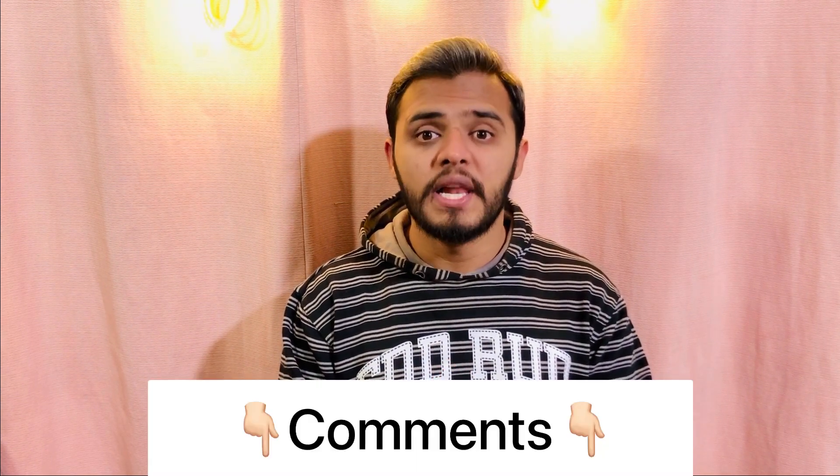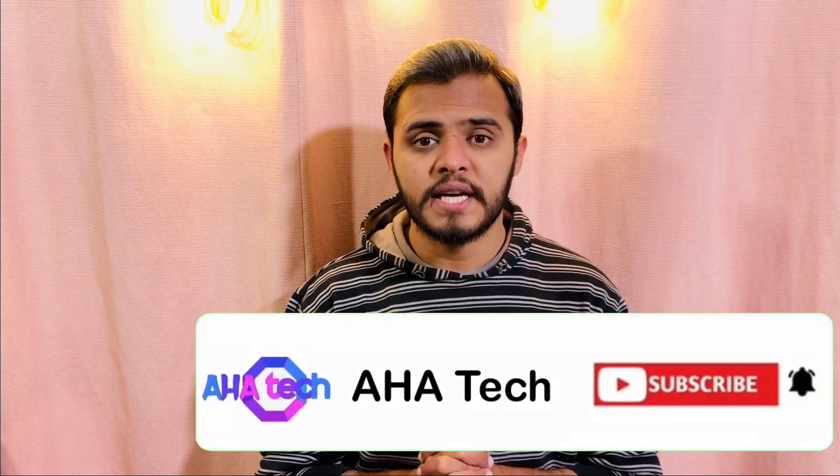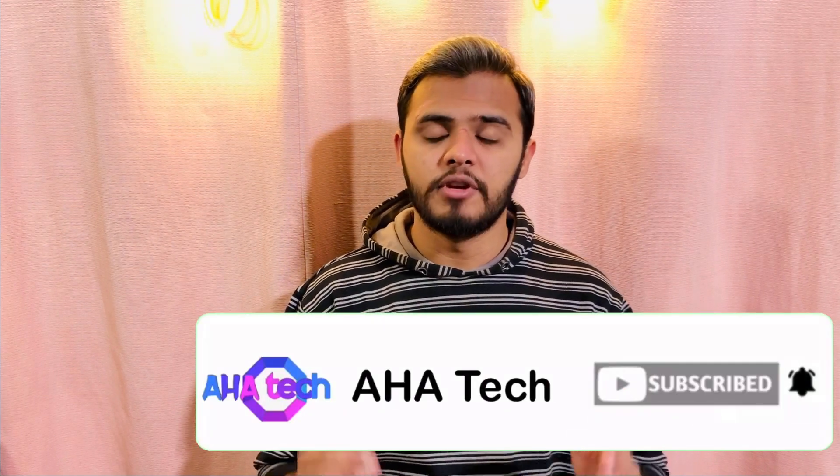So overall if I talk about this phone's camera, no doubt it does a good job. The details were good, the color saturation and color scheme are nice. If you like the video, please like and share, and subscribe to our channel so you will get more tech videos in the future. Allah Hafiz.